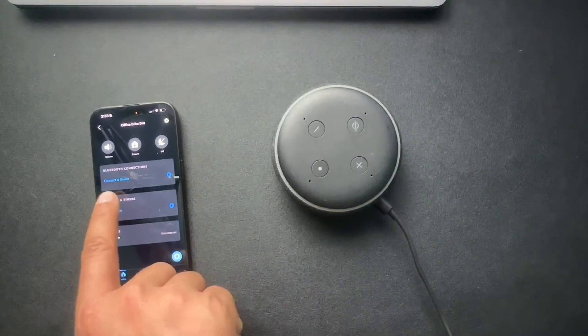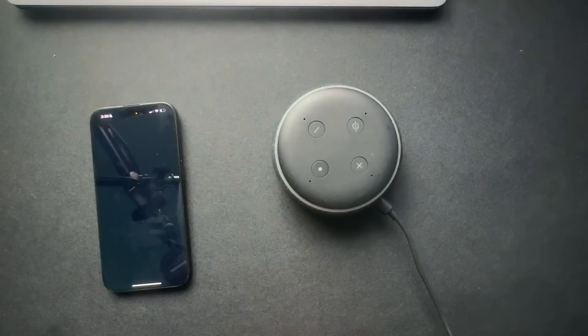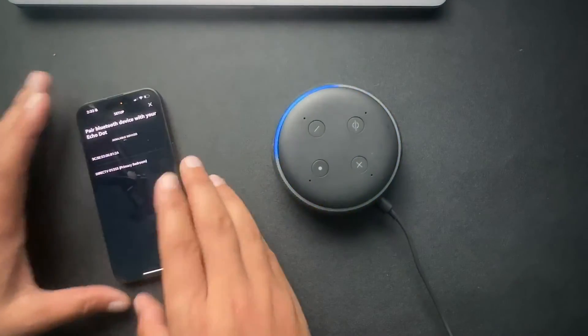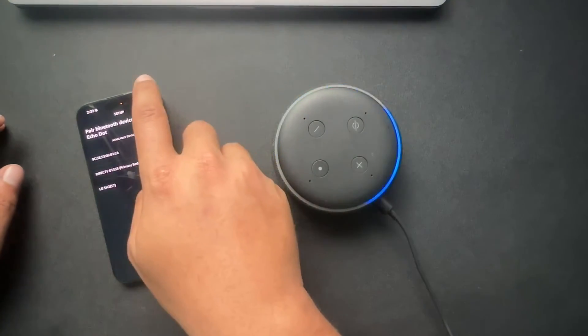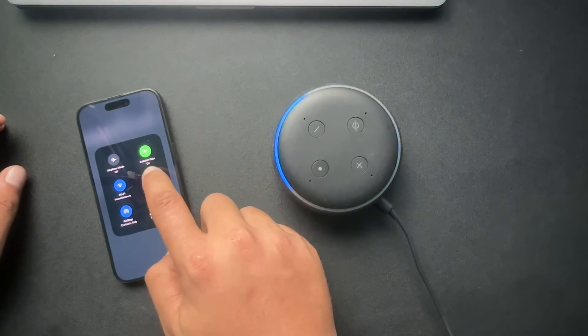Here we have the option to connect a device, so I'm going to hit this plus sign. Since I want to connect the phone that I'm currently on, while this is doing the whole spinny thing, I'm actually going to go to my Bluetooth settings.